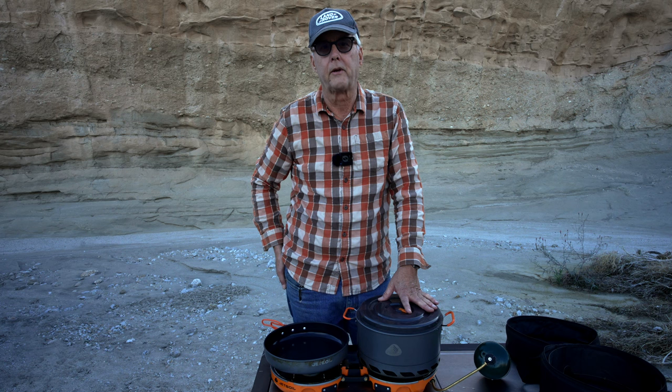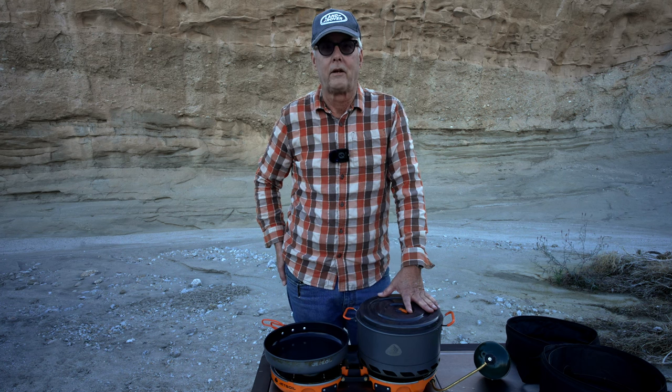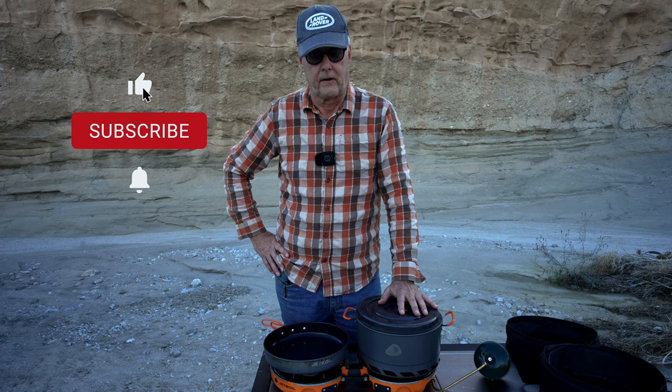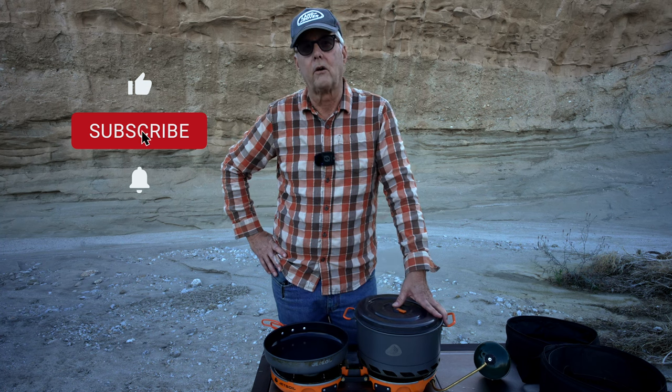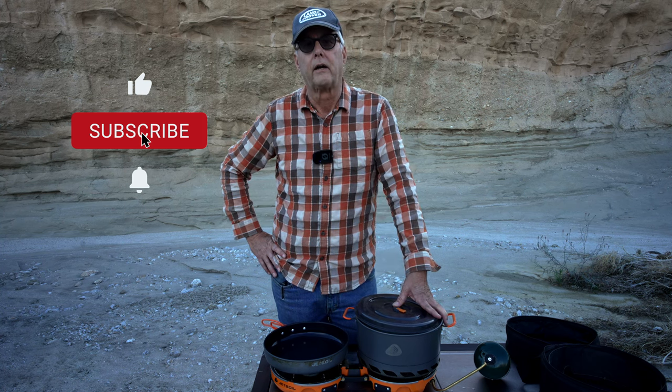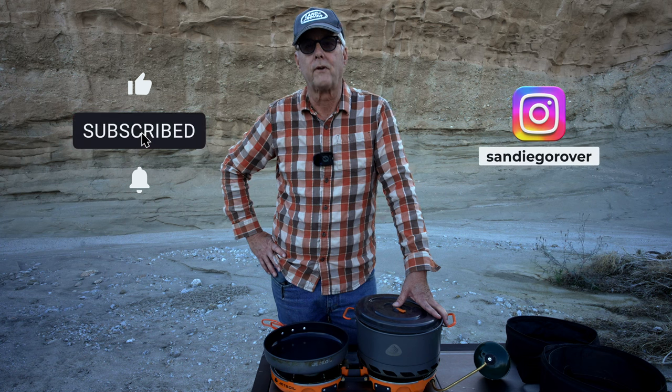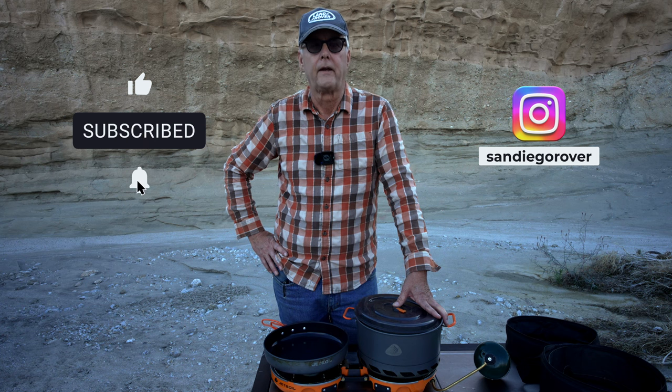This is not a sponsored video — I bought this with my own money. If you have any questions please put a comment below and I'll try to answer it. I hope you found this video helpful; if you did I'd greatly appreciate a like, or even better a subscribe — trying to build this channel this year. If you like overlanding, camping gear, travel, photography, and video, this is the place for you. Join me on some of my adventures and if you see me out and about stop and say hello — and remember, get outside!